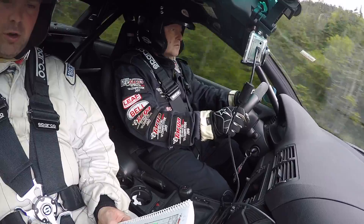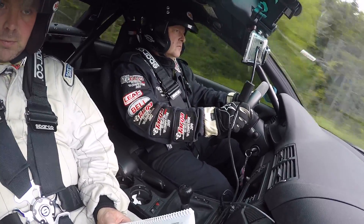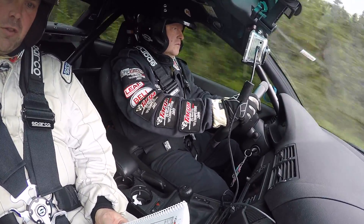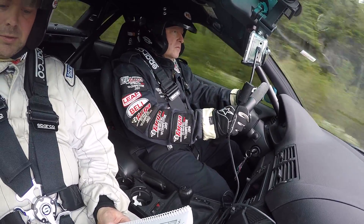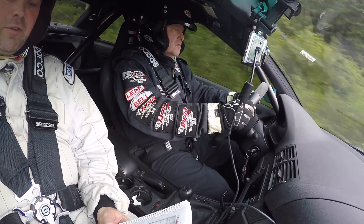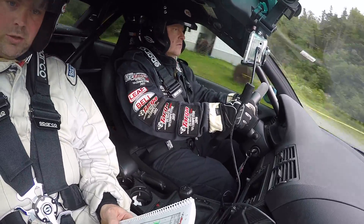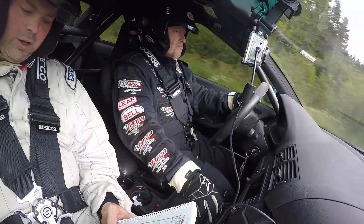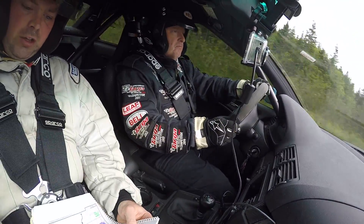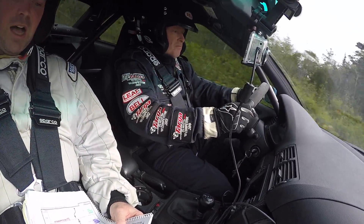650 right 5 tightens over crest. 500 right 5 tightens over crest. 300 right 5 tightens over crest. 200. 100 right 5 tightens over crest. 650 right 5 over crest long.